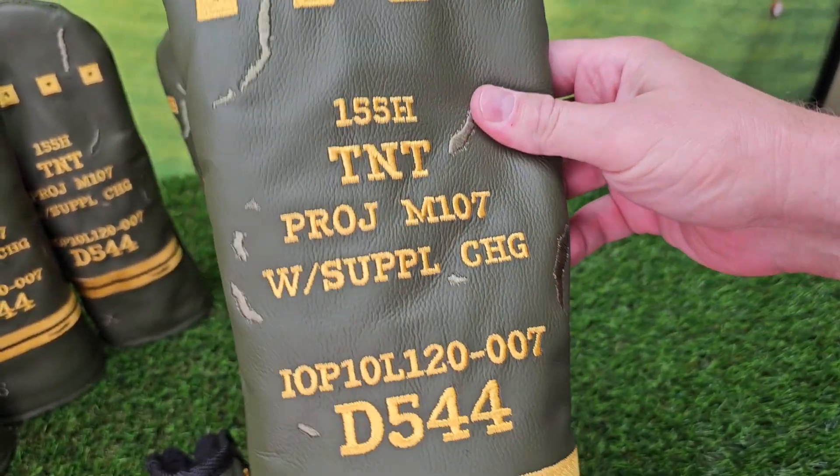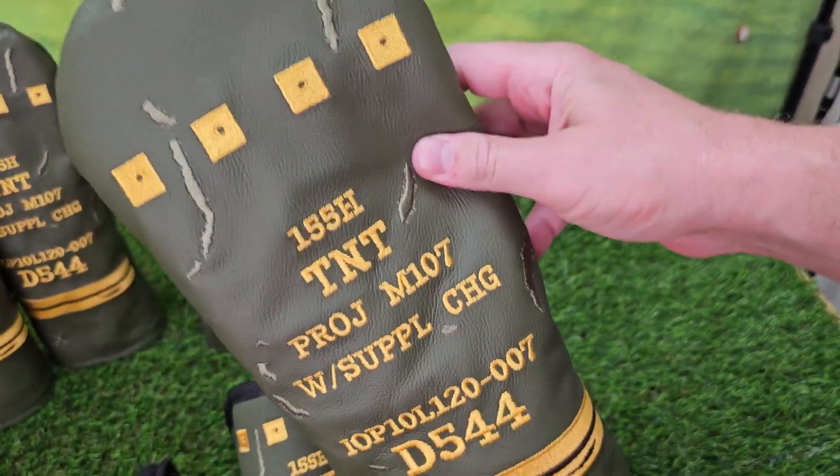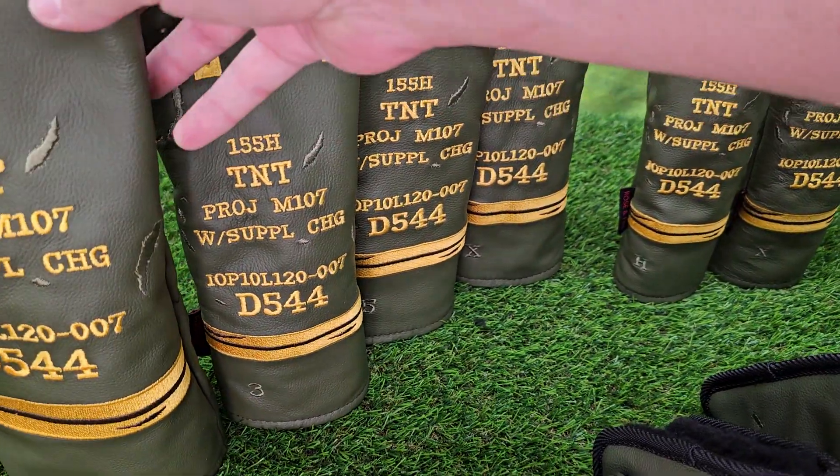Just super fun, definitely makes sense with golf. You want to be a heavy hitter and hit those long balls. So here you go — this is the driver size, guaranteed to fit 460cc heads.